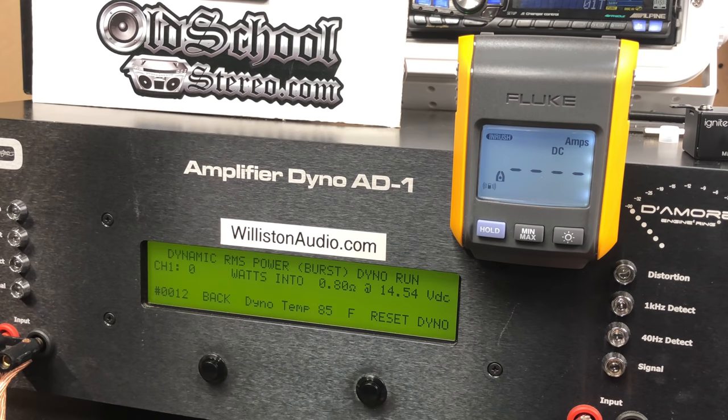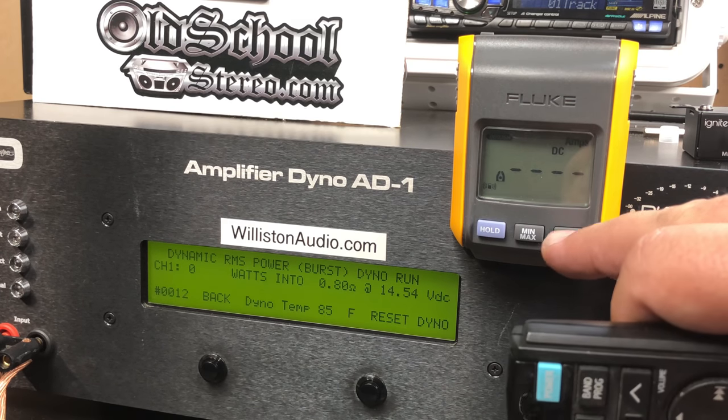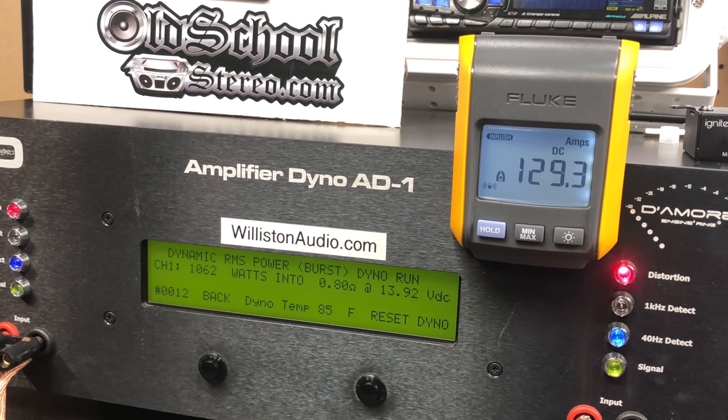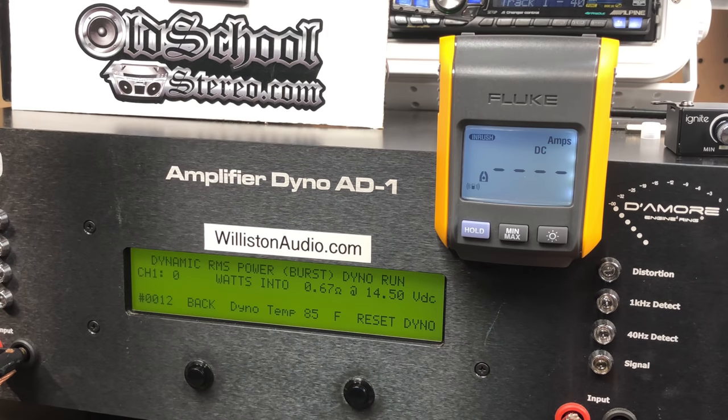With the Ignite R1600, we're going to try — hold your hats — 0.8 ohm dynamic burst. Can it handle it? Is it going to go up in smoke? It handled it — we got 1,100 watts, right about the same as we got at 1 ohm.